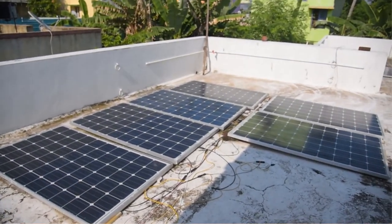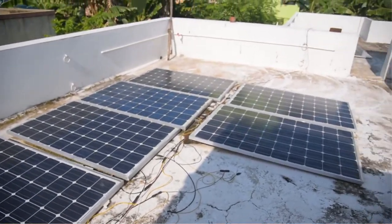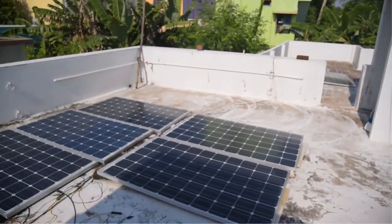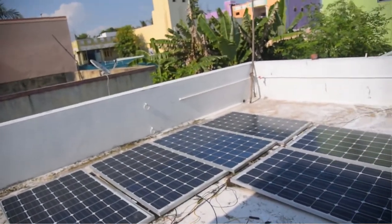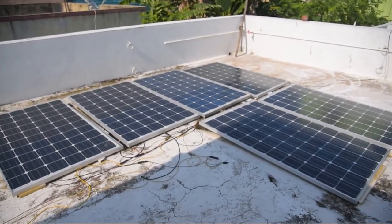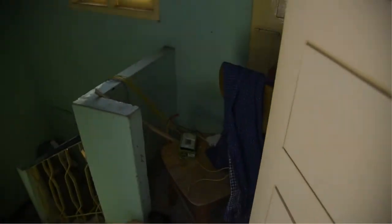We have eight 250-watt monocrystalline solar panels. They are connected in a 2S4P configuration — 2 in series and 4 in parallel — and I'm using a 48-volt system.